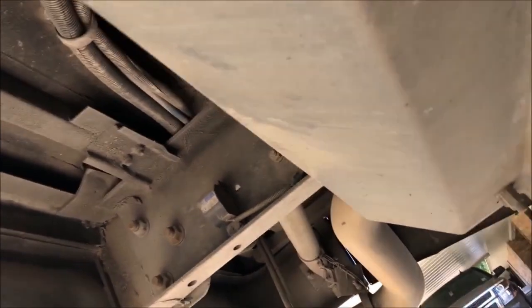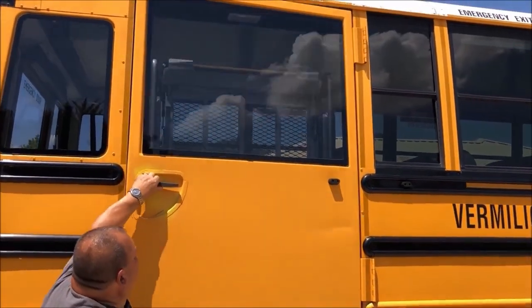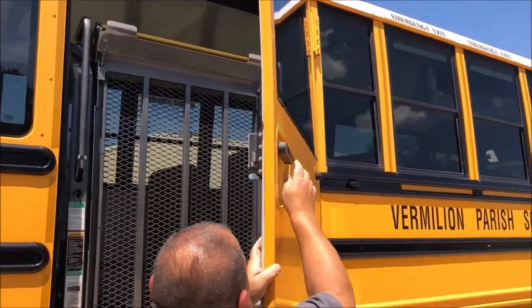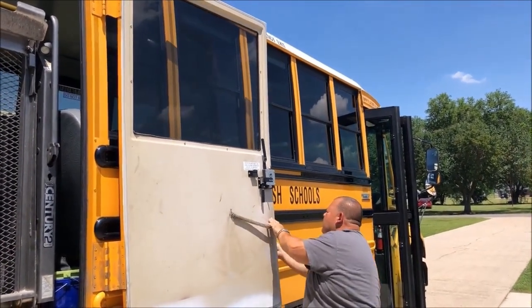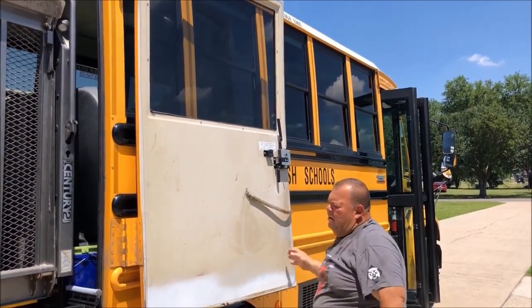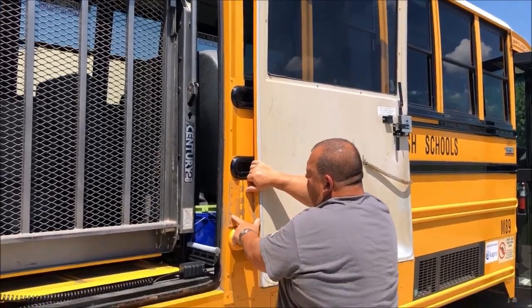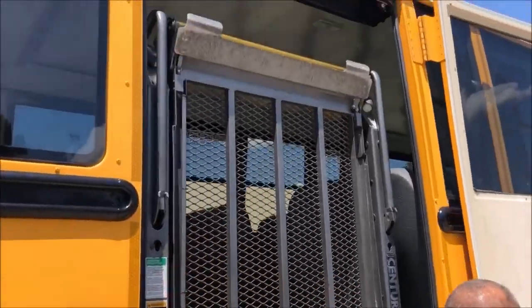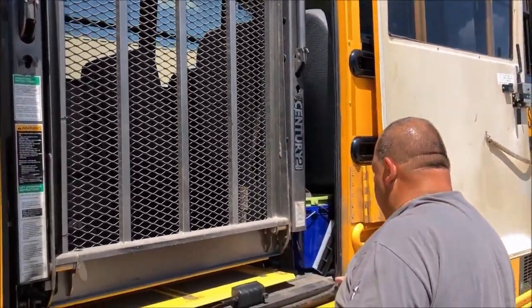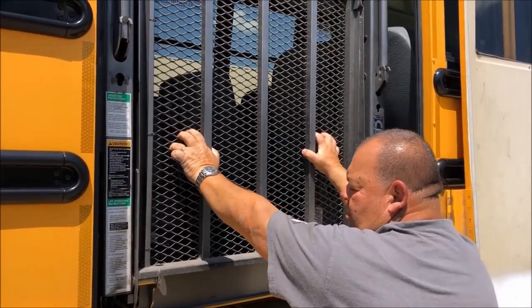Our exhaust system going to the rear of the bus is in good condition. Now we're going to check our door here, making sure it is in working condition. As you can see the handle mechanism works well. The bus is securely mounted with hinges. Our gasket all along the edge of the bus is in good condition, not torn or cracked. And then our lift gate is securely mounted to the bus.